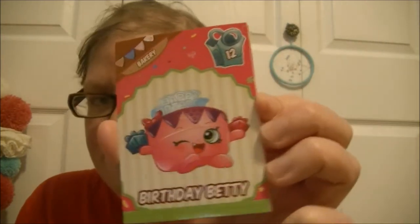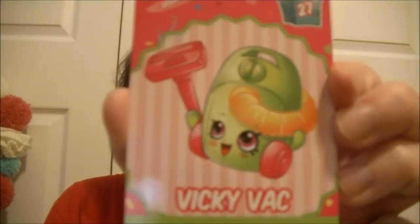Alright, got two more packs to open up. Sour Lemon, Birthday Betty, Susie Sunday, Bart Beans, Vicky Vack, Gag Gag Gourmet, Baby Food, and another puzzle piece - a different puzzle piece - that is awesome!